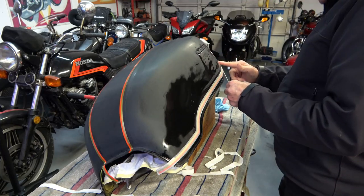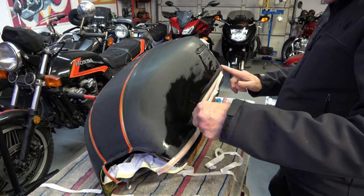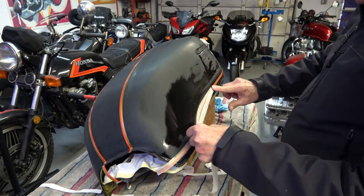The same process applies — you just squeegee it out, then peel off the top paper, and you should be good.